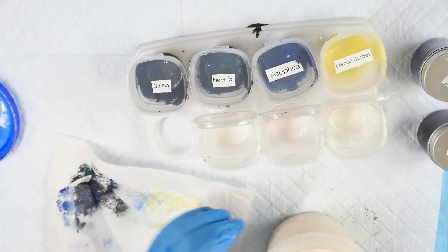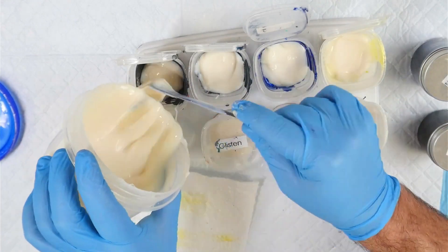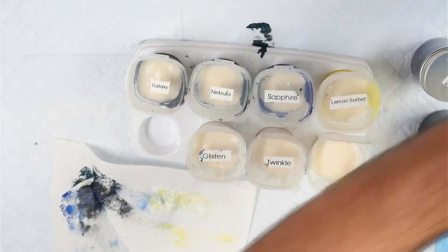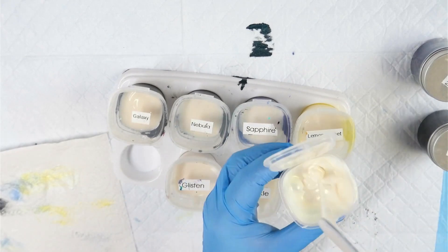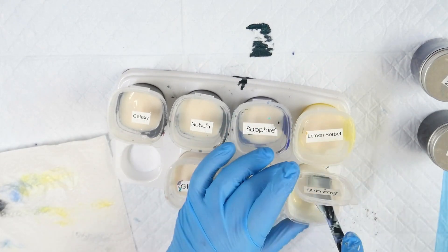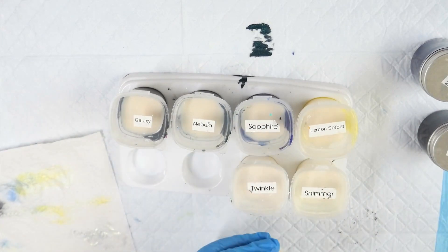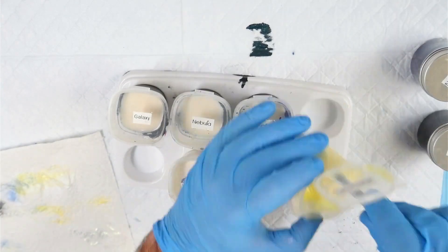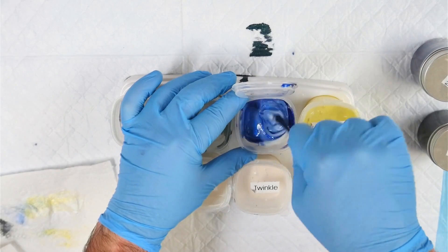Now I'm adding my untinted house paint — this is the Tormans Neutral Door and Trim in Gloss, which is the Australian version. In America the most common one is the Behr 8300. I'm using my stir stick to mix everything, and once that mixture is nice and wet it should incorporate into your pouring medium very easily. I don't make up my pouring medium separately when I'm mixing pigments, because the varnish used to wet the pigment becomes the varnish used in the pouring medium.